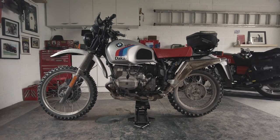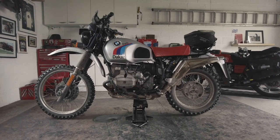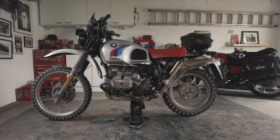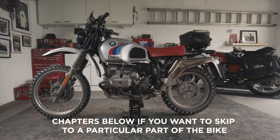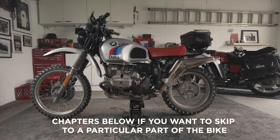This video is going to be a bit different to some of the ones I've done in the past. There's not going to be any fancy editing, it's not going to run a storyline. It's basically going to be just an information dump for those who are doing GS conversions or any kind of airhead scrambler things based on this boxer engine.